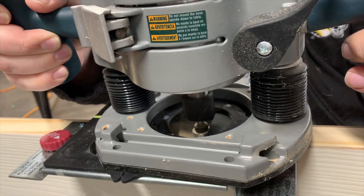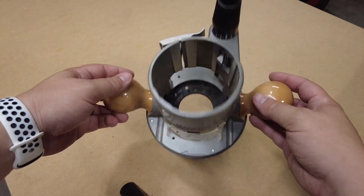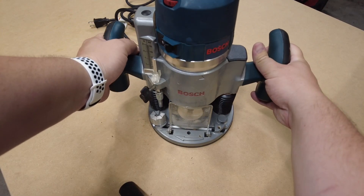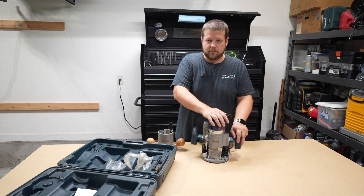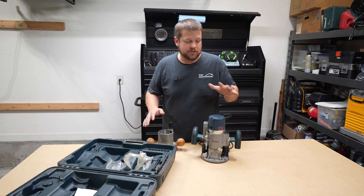There are two primary types of routers. One is a fixed base, which is set at a certain depth. The other kind is a plunge router — as you can see here, I can raise and lower the bit as I go. The most flexible type is the plunge router, but a fixed base router is just fine as well if a plunge router isn't in your budget.